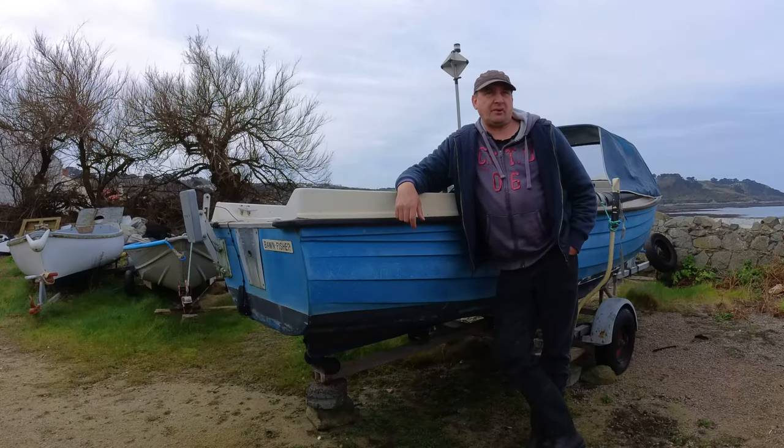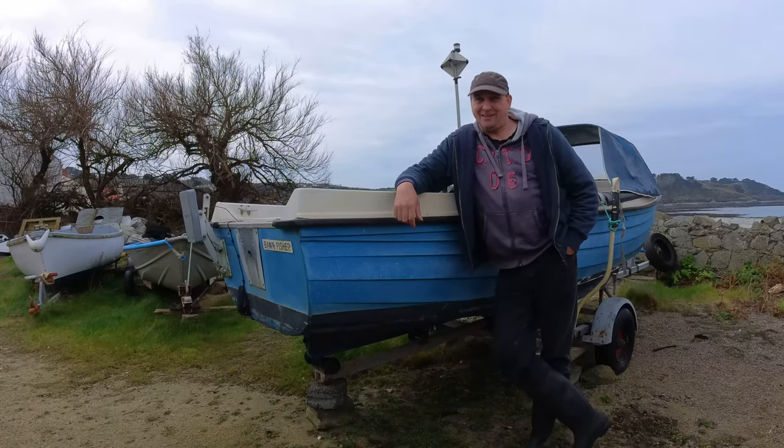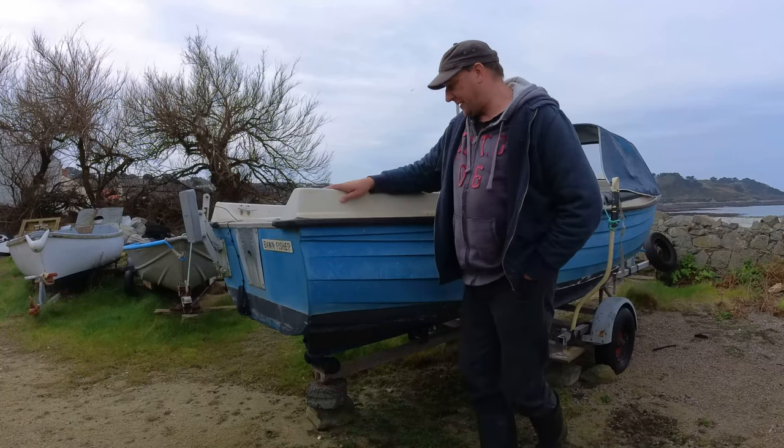We made it down to the boat on this bright sunny day - well that's what the weatherman said anyway. He said it's gonna be bright and sunny but in a few hours it's gonna absolutely pour with rain. We're gonna try and get as much done today and then we'll be back again tomorrow because it's supposed to clear again.